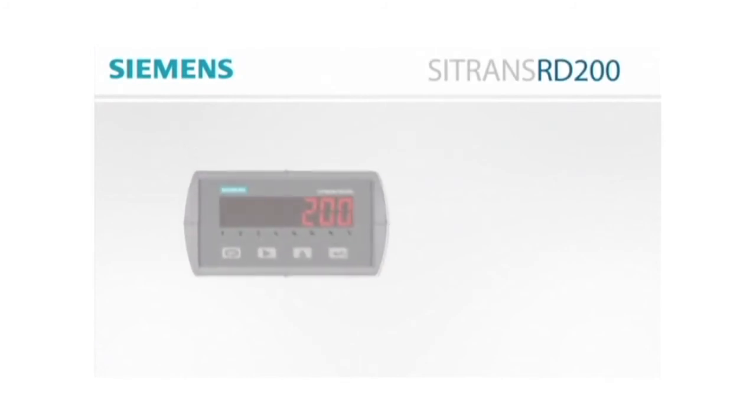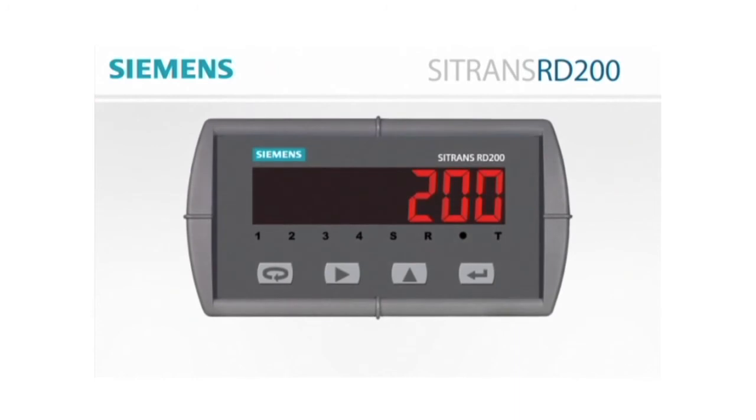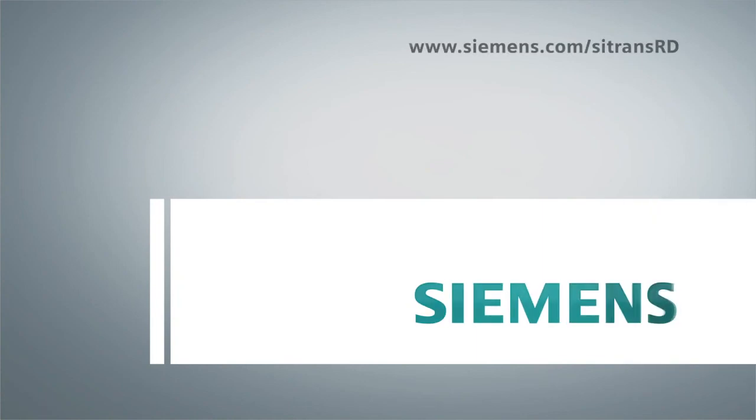The RD200 remote display is designed to handle whatever your process monitoring needs may be, with any of your process instrumentation. It should be an integrated part of any transmitter or temperature probe application.